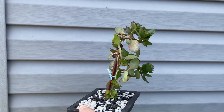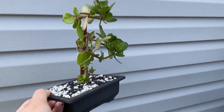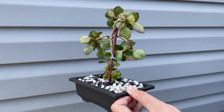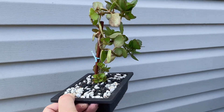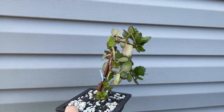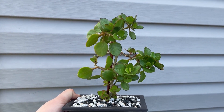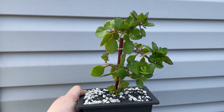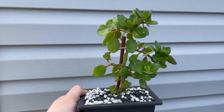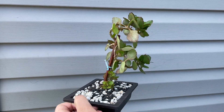All right, my Portulacaria afra is getting a lot of summer growth, but you can tell it's only grown on one side — I keep it under my porch. I'm going to have to rethink this because it definitely has a really bad side. I don't want it to be all one-sided like that — it looks kind of ugly. I'm going to rethink where I put it, but I also don't want to keep it fully outside because I don't want it to get rained on. We'll see how it goes — work in progress.